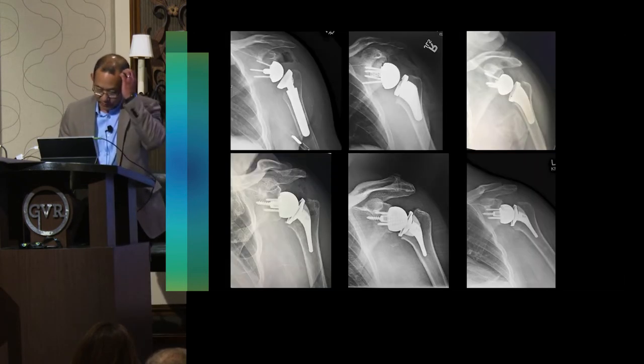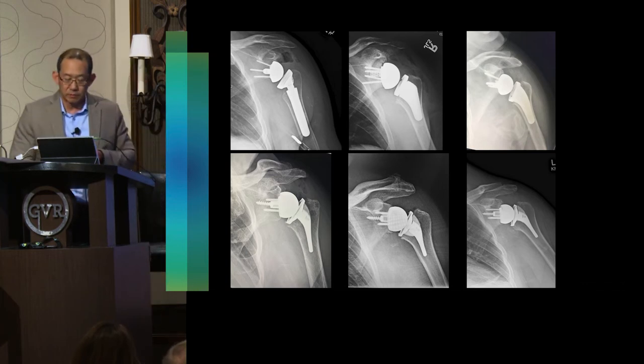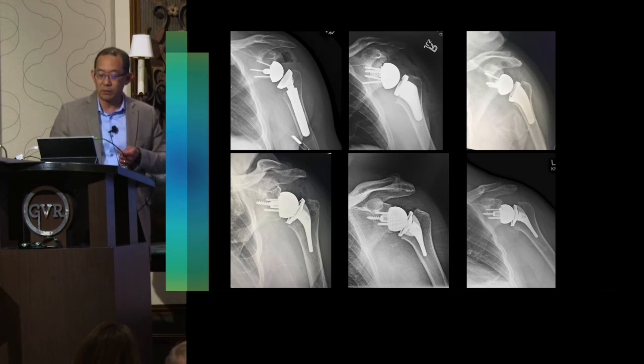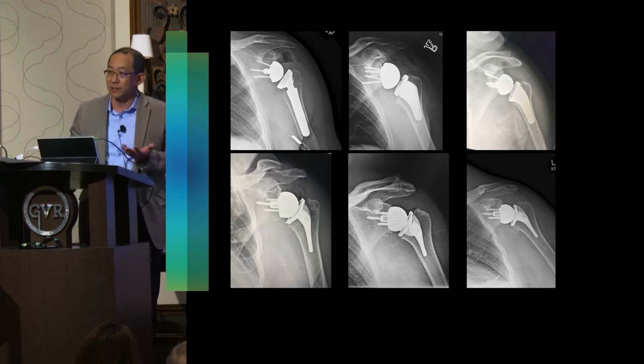I showed my three mid-career cases and three early SI cases for comparison. The easiest thing to observe is the gothic arch: in my mid-career cases, the medial edge of the humerus sits way down relative to the lateral scapular border — on all three. But when you look at my SI cases, you can almost draw a continuous arc across all three. To me, that represents restoring anatomy as accurately as possible with a reverse shoulder replacement.